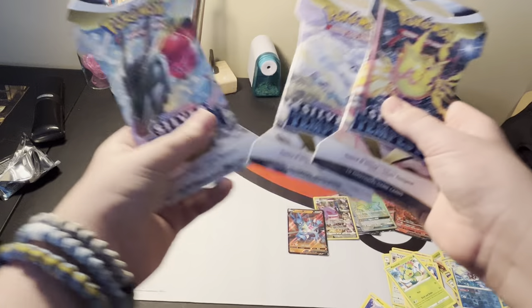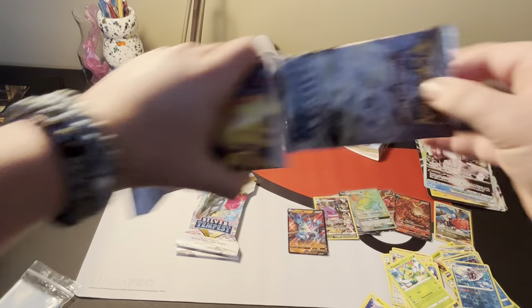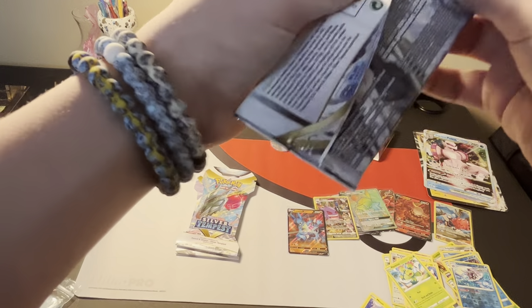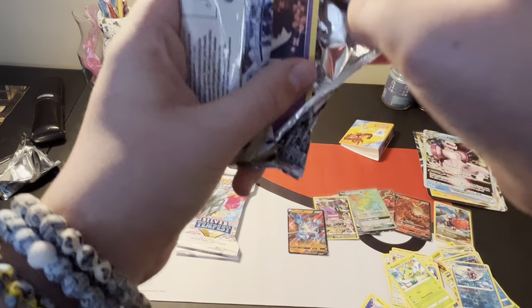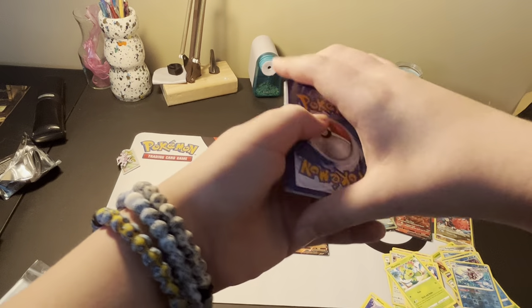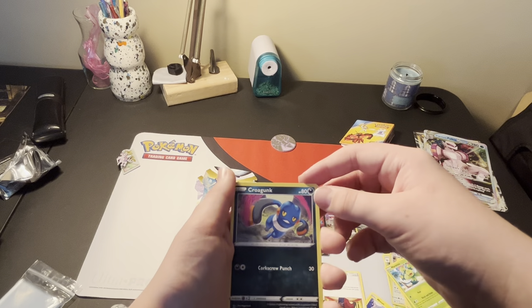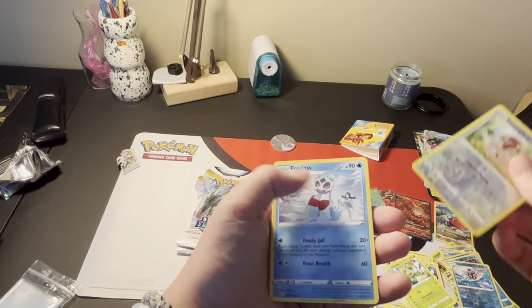Here we have the three packs - we're going to save the Vulpix pack for last. We actually got the Vulpix artwork right here. Rolls as our starting card. Here is the code card. Energy, Mantine, Toxapex, Lance, Ralt, Croagunk, Croagunk, Solosis, Zubat, Elegem, Smeargle, and a Frostlass as our rare.